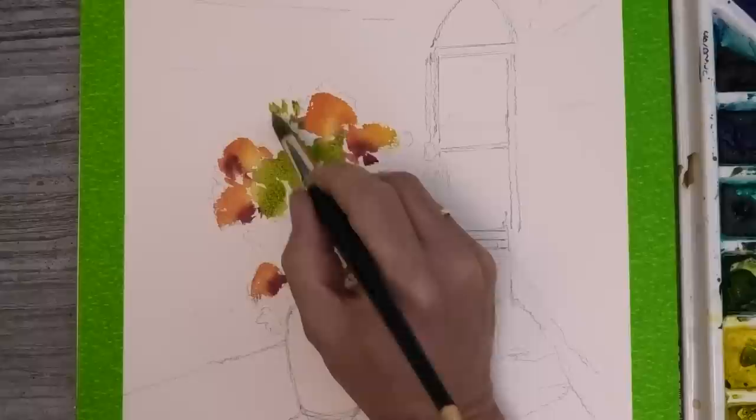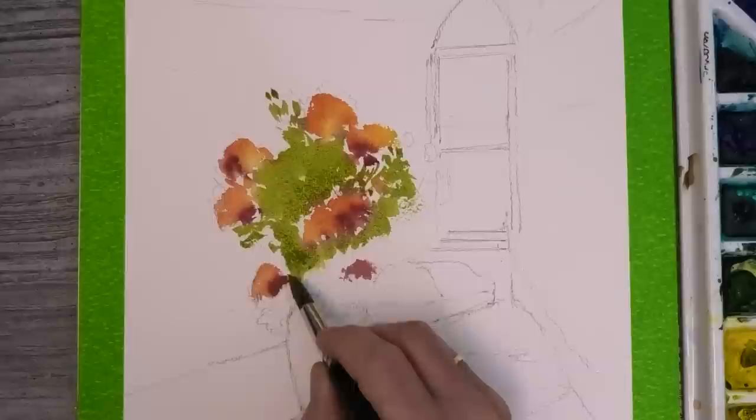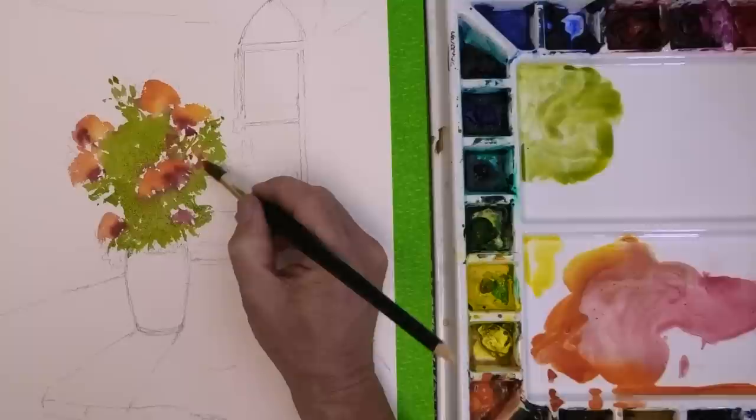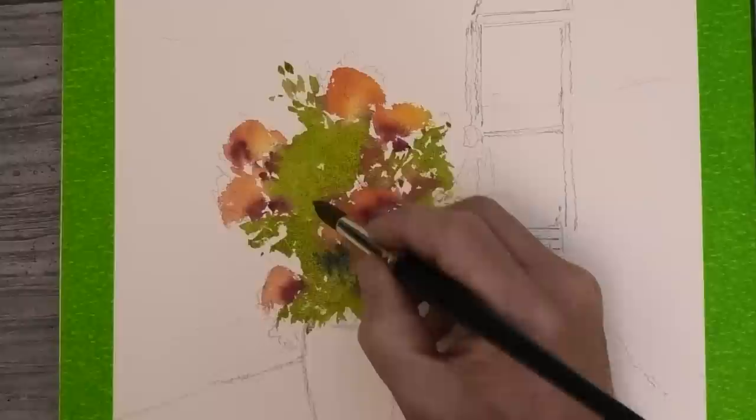I'm carefully painting around each flower, but if some of the washes bleed into the flowers which are still wet, that's all good. Dropping in some more alizarin crimson straight into the green wash, wet-on-wet. I've also added a touch of French ultramarine into the green to darken the value a little, and again dropping in wet-on-wet to create some darker shadows — all quite loose and impressionistic.